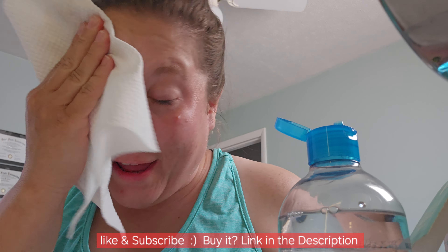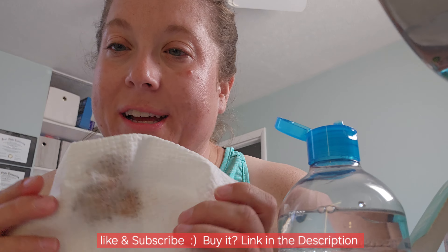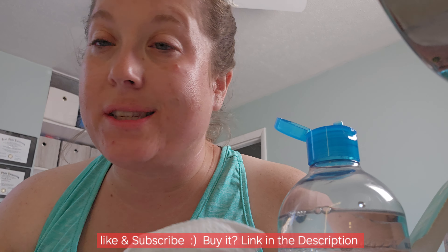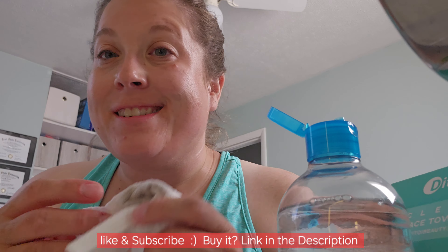So if you're looking for a good way to clean your face, have a disposable towel that's just soft and you're able to just go ahead and toss it — these ones by Dittoy, totally recommend. They're super cool, you need to pick some up.